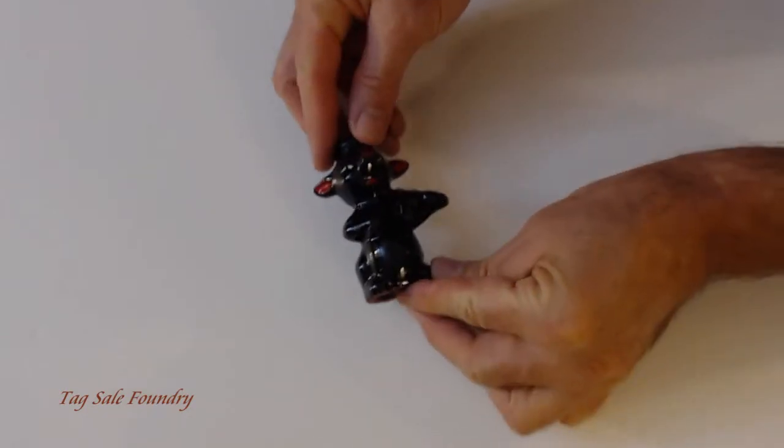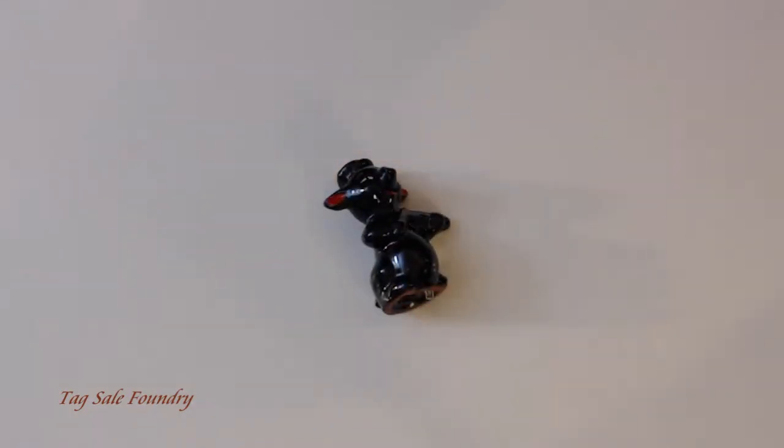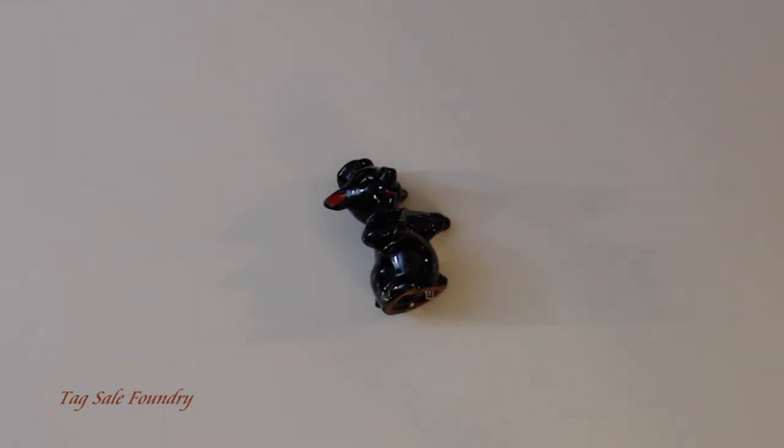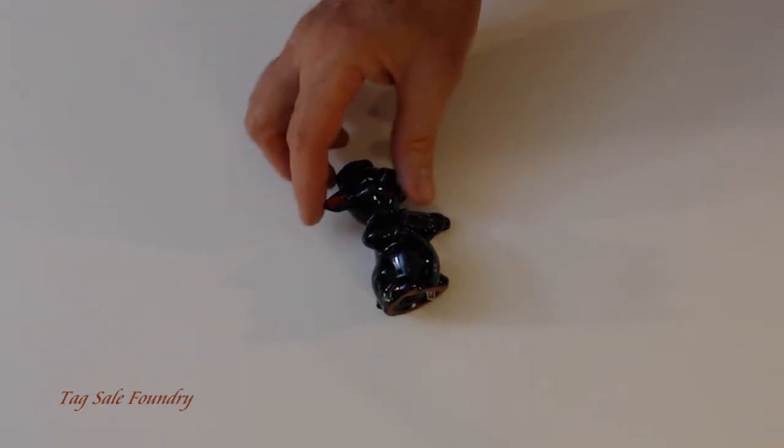You can see its relative size here. I found this at a tag sale.